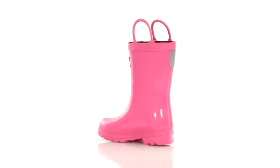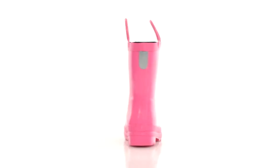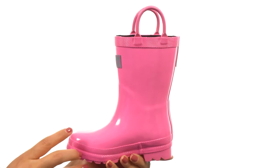What's up everyone, my name is Nellie and I'm excited to show you rain boots from Hatley Kids. These lovely boots come in some fun color choices including the option that I have here today.